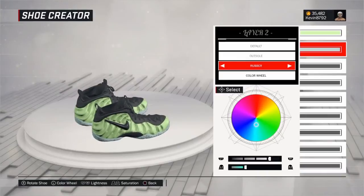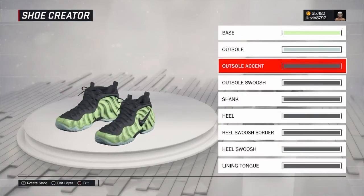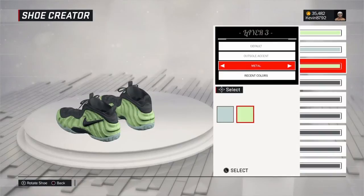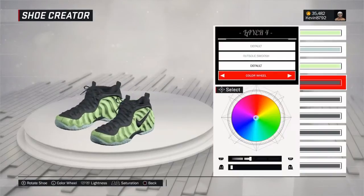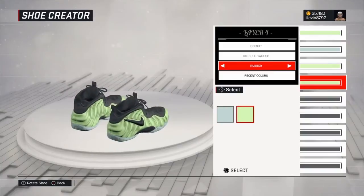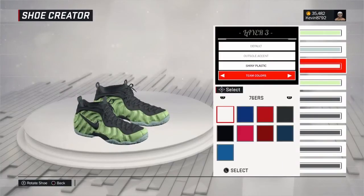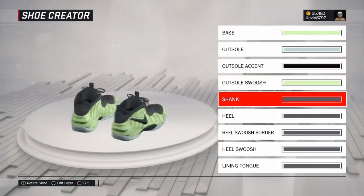Go ahead and create this shoe — get fresh in the park, fresh in pro-am, whatever game mode you play. Create these shoes because they're just beautiful. These are shoes you must have on your feet. At the end of the video y'all gonna see how good they look on feet.